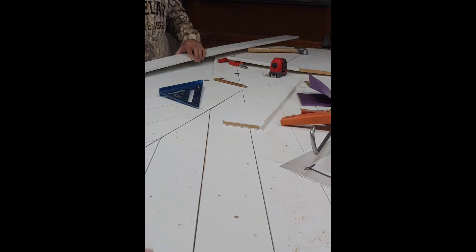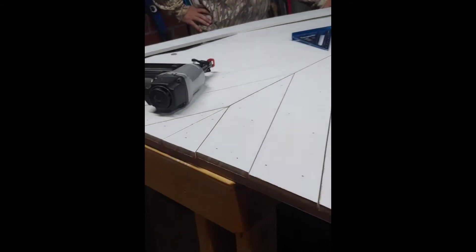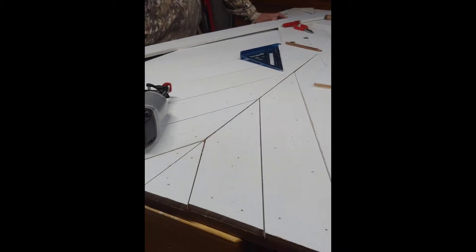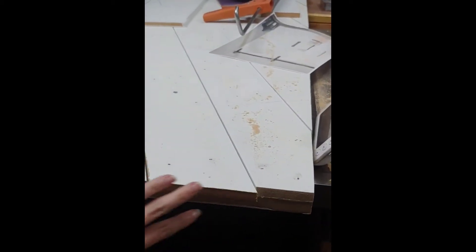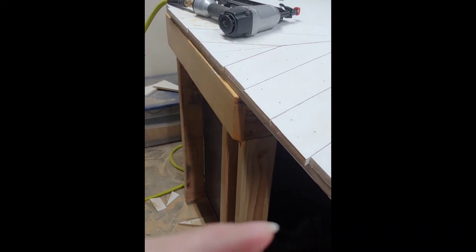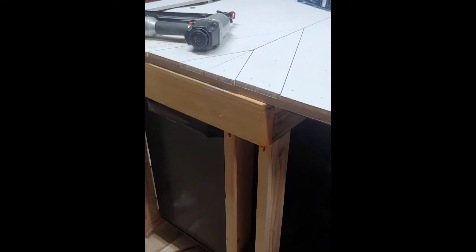When we made the door, we made it bigger than it needs to be so it has excess on the edges. What we're going to do once we've got all the pieces on front and back is run the circular saw on the edges to get everything nice and flush. You can see the angle here - everything's not perfectly aligned, but we'll just do one pass with the saw and save ourselves a lot of time on trying to get all those measurements perfect, which is pretty difficult.